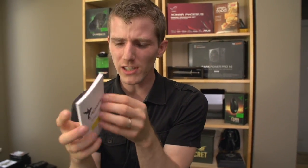Look at this user guide — it's like a bajillion pages. This better have like 16 languages in it.